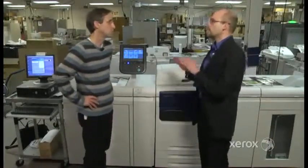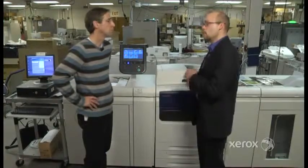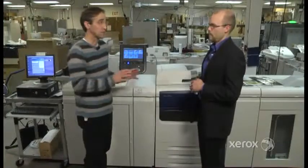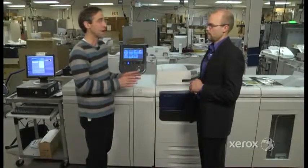This printer prints at 75 pages per minute, which is an upgrade from the printer it's replacing, the 770 Press, by five pages a minute more, plus a few other things we're going to address right now.